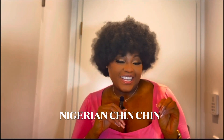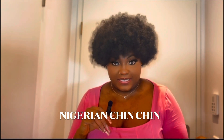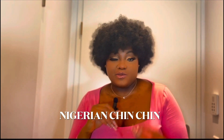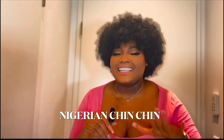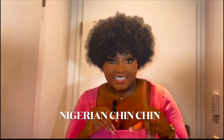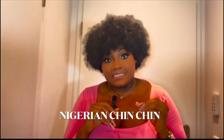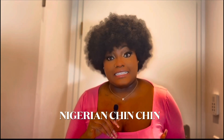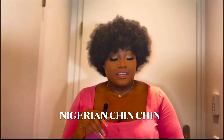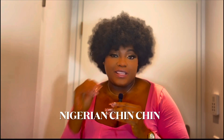Hi, welcome back to my YouTube channel. My name is Kessie and this is Kessie's Cuisine, where I always satisfy your food cravings with easy and amazing recipes. Today I'm going to be making one of my mom's best sellers — Nigerian chin chin. Please forgive the way I sound; I have blocked nostrils, but we'll get this video going.